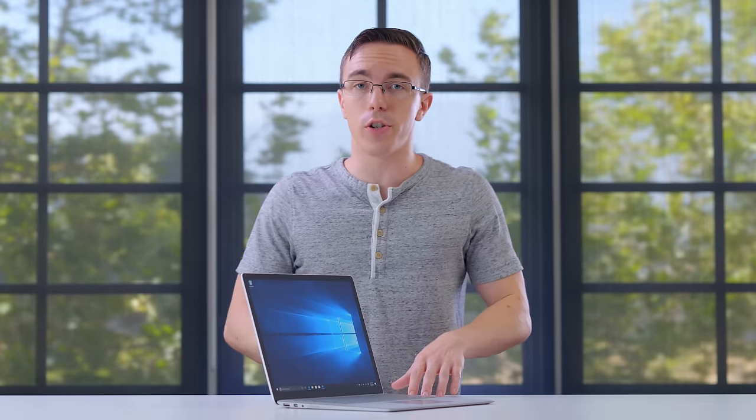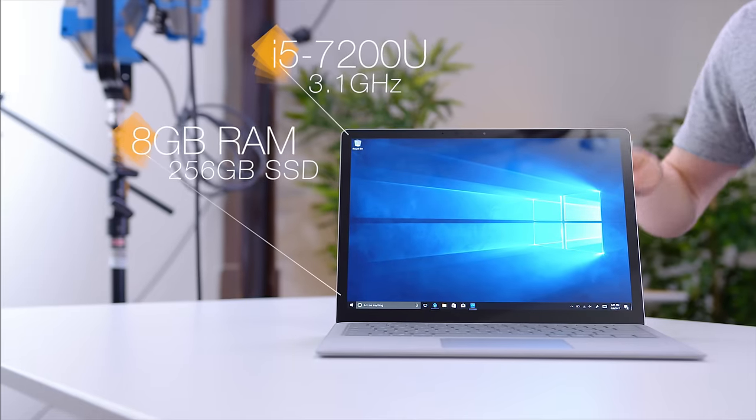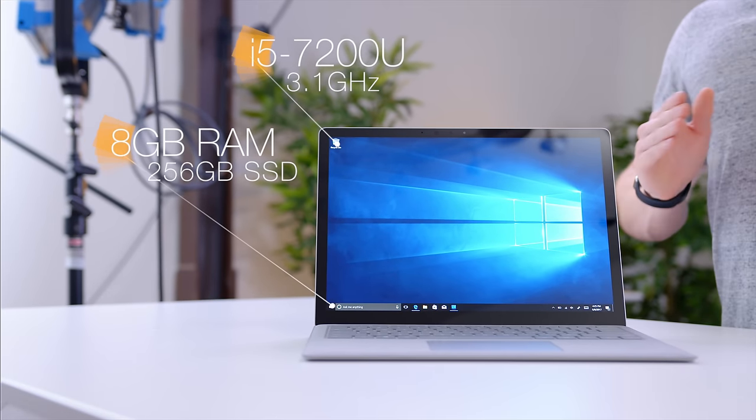Inside, the Surface Laptop has fairly standard specs. This is the mid-tier version, which will run you $1,299, and for that you get a seventh-generation Core i5 processor, eight gigabytes of memory, as well as a 256GB SSD. That is literally the exact same spec as you get with the LG Gram, which coincidentally costs a couple hundred dollars less.